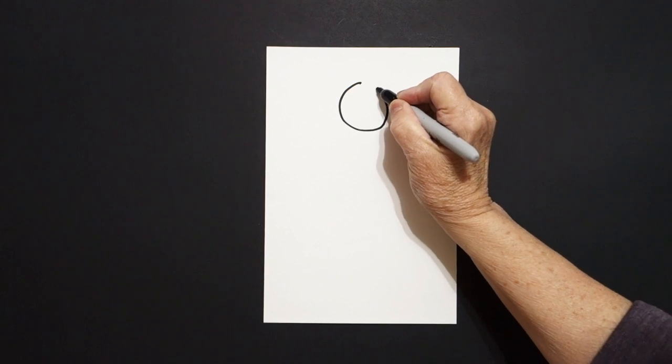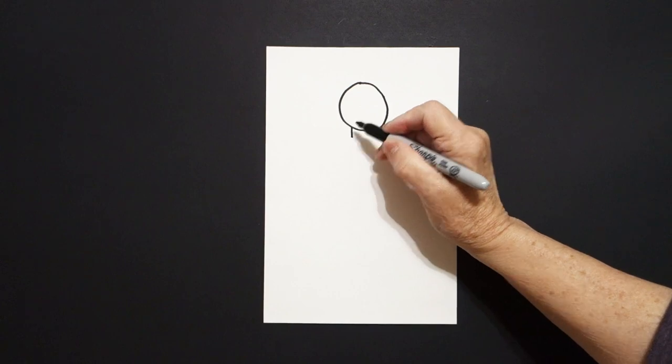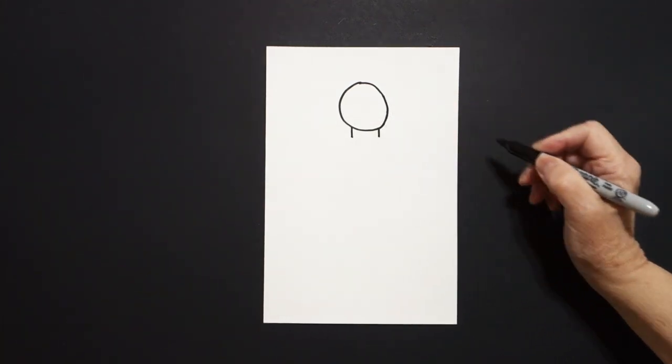Curve line, curve line, curve line, connect. Starting on the left, straight line down. Starting on the right, straight line down.